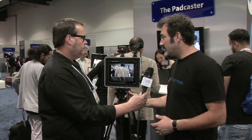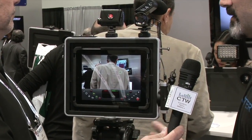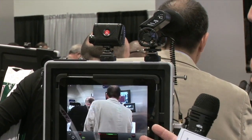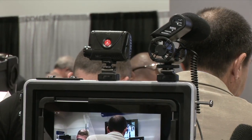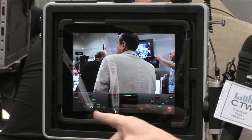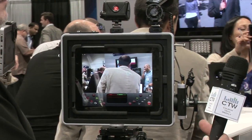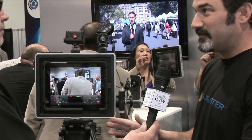It's essentially very simple — it's a case for your iPad that allows you to mount microphones, lights, and mount your iPad to a tripod. The reason you'd want to do this is because your iPad is already a high-definition video camera. It shoots at 1080p, and with an app like Filmic Pro you can shoot 24 frames per second and control focus, exposure, white balance, and a lot more.